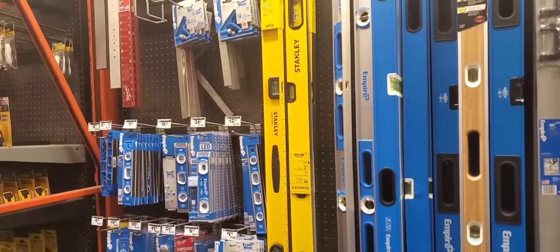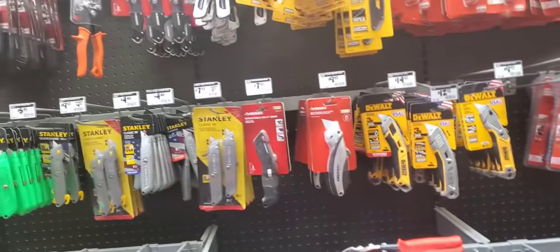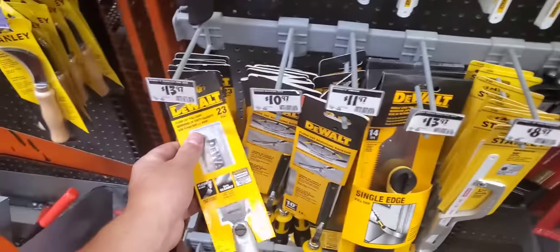Got Stanley some box levels. Not too much really. I haven't really been coming here too much. Every time I do come here — Home Depot — there's not too much going on. Need a flush cut, alright.